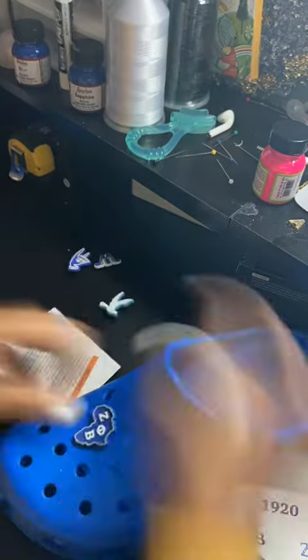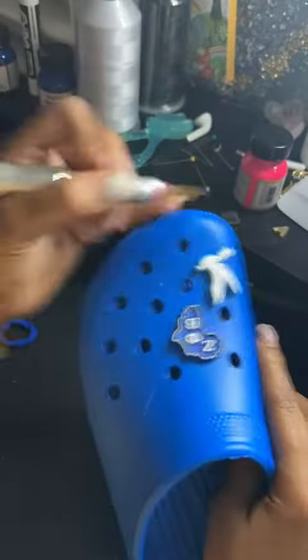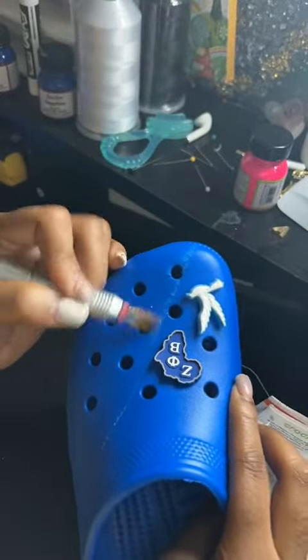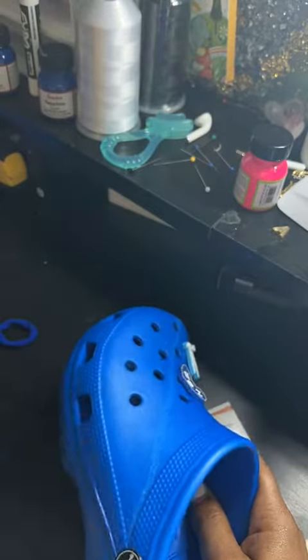We're going to go in with the nail drill and sand it down, sand down the outline, just because I don't know what we're going to do yet. So I want to be as clean as possible and we're just going to go from there.